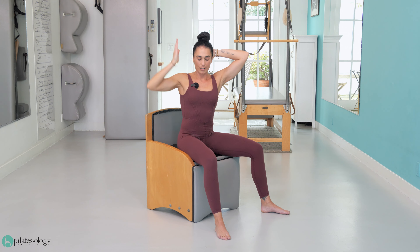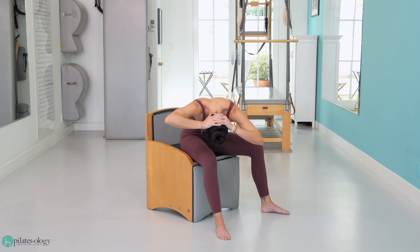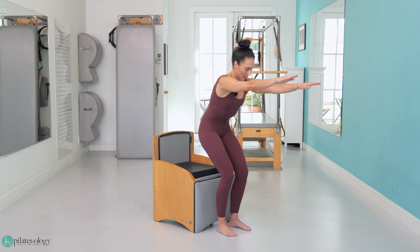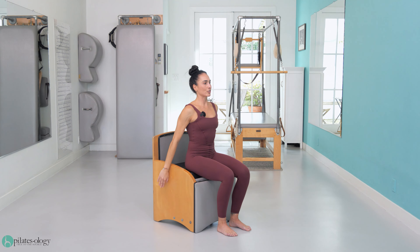Now go forward the leg you have, rounding. Stretch your neck like neck pull, lift up, then reach the tailbone in opposition to your arms. Have a sit and open your chest. Two more.